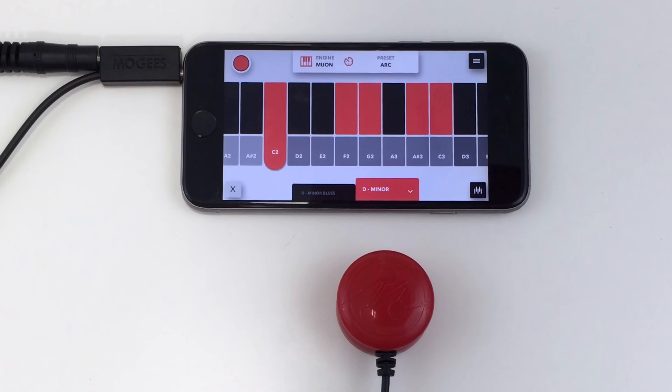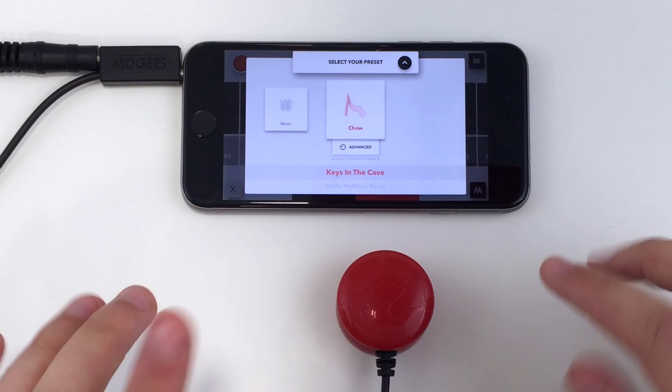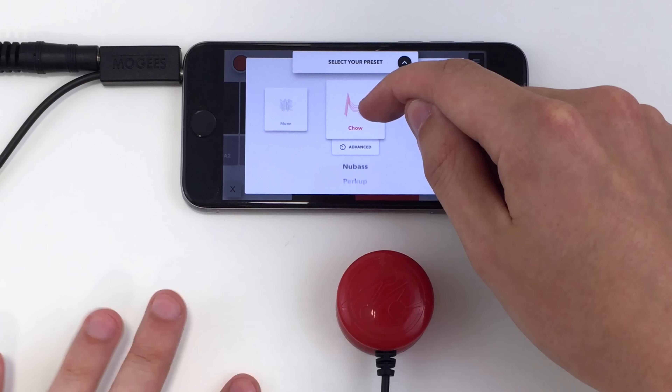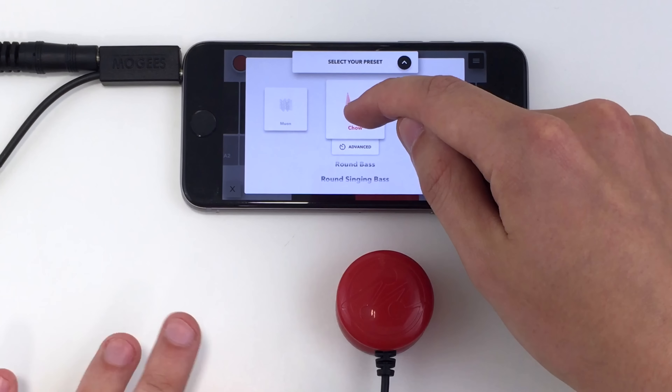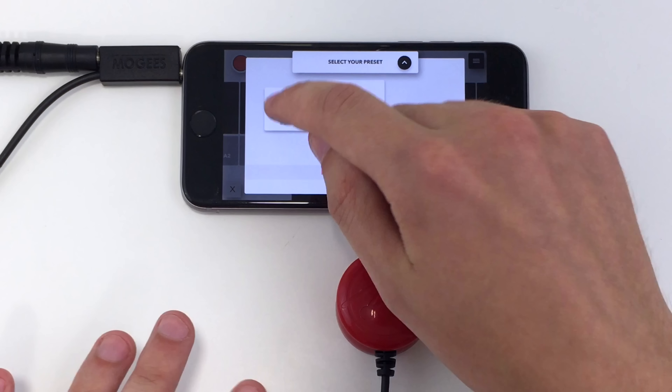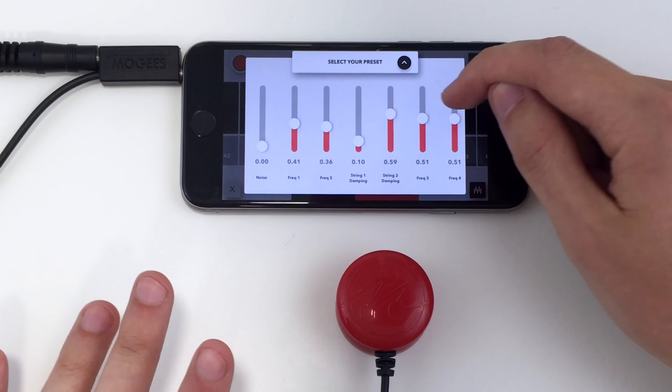Click the Preset Selection button to change the sound engine and preset. Scroll up and down to change the preset. Click on Advanced to customise the synthesis parameters of the selected preset.